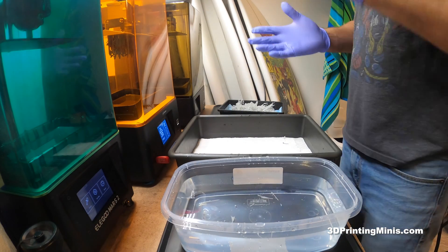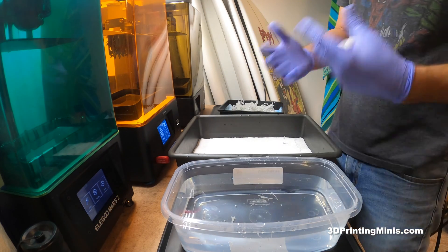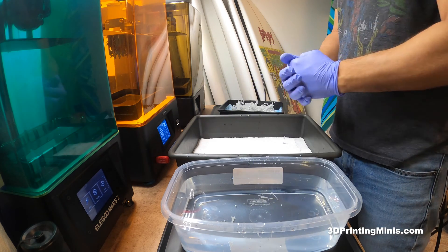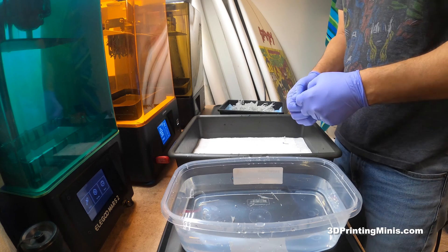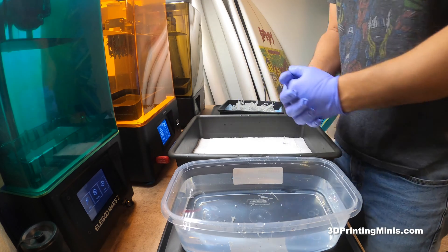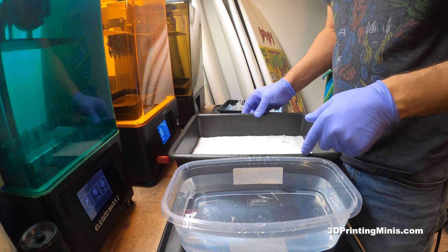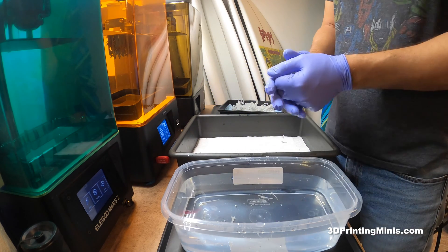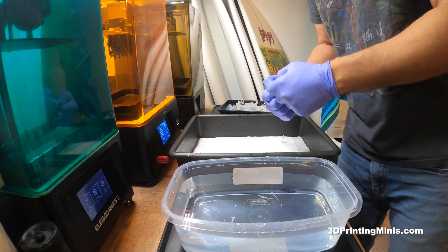If you liked the video, please like, subscribe, and share it with your friends. If you have anything you want to know how to do with 3D printing — especially resin and printing miniatures — leave a question in the comments below and I'll try to address it as a reply, or if it's a big enough topic I'll make a video. All right guys, thank you very much!